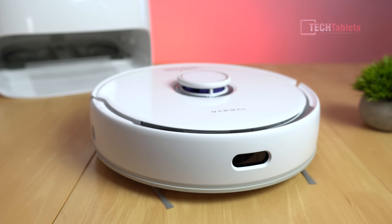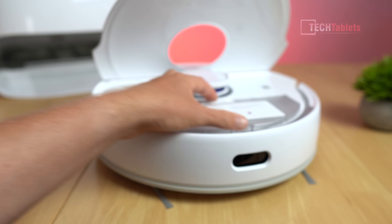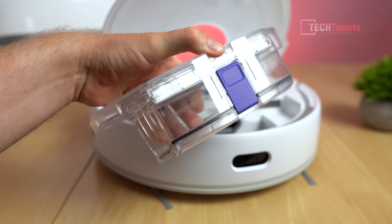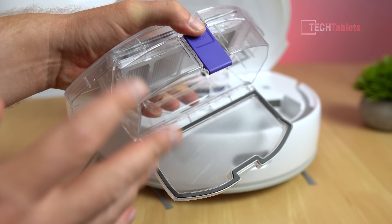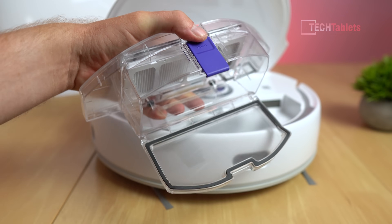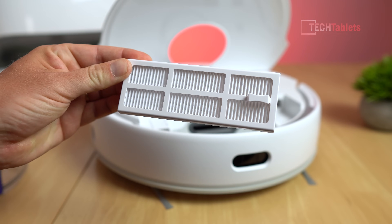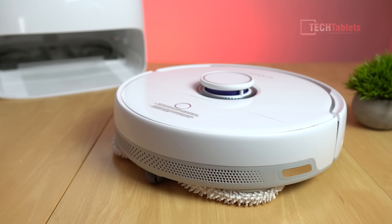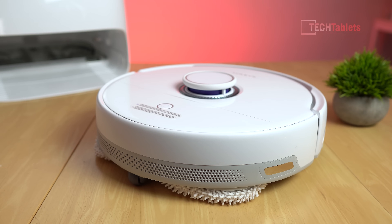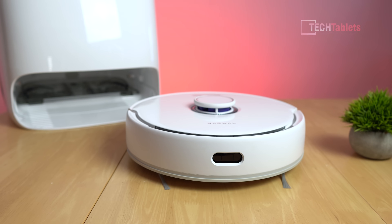The dustbin capacity is very good at 480 milliliters. To access it you just lift up the back and pull it out using a little tab. It's very easy to empty - just press the button and the whole bottom falls out so the dust can be emptied into your bin. It uses washable and replaceable filters. Along the top there is a power button - a single tap starts cleaning the whole house, and press and hold for three seconds to turn it on or off.